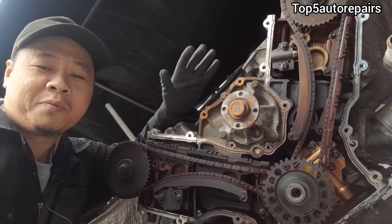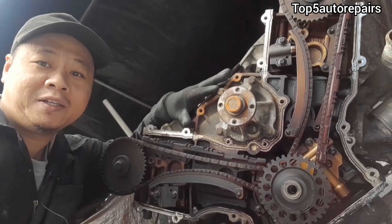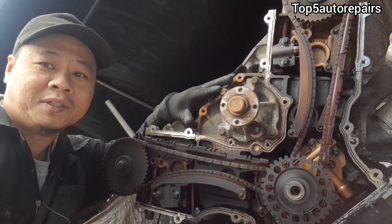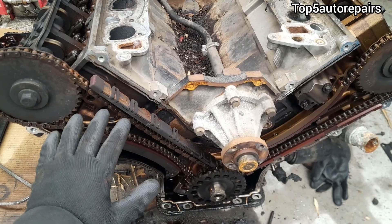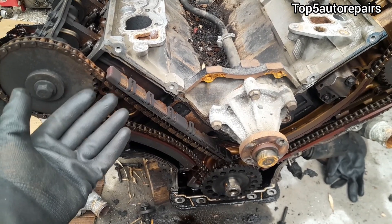Welcome back to Top 4 Repairs. Today's topic: I'm going to tell you guys why your timing chain is making noise. The first common reason why your timing chain is making a rattling or clattering noise, especially at cold start, is going to be caused by a worn timing chain.